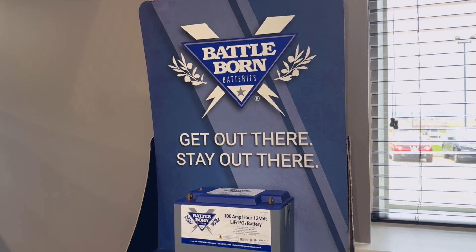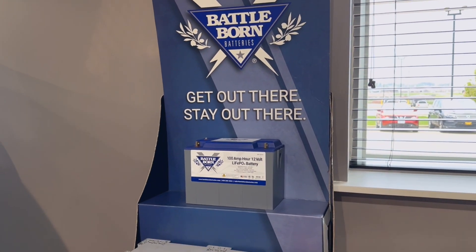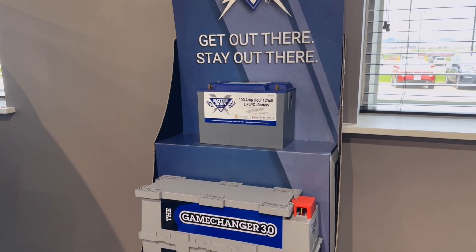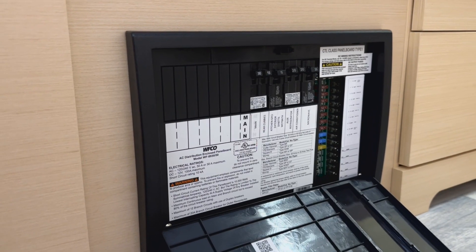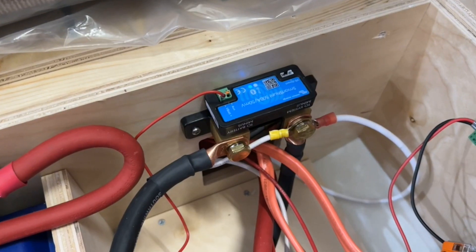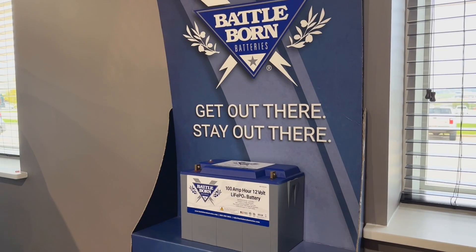Now let's review some of the components that come with the lithium package. The main components are the Victron MultiPlus Inverter Charger, the Wifco Distribution Panel, the Victron SmartShunt, and Battleborn batteries.